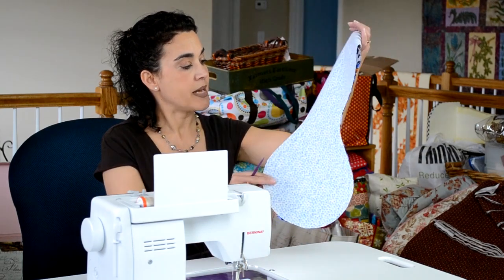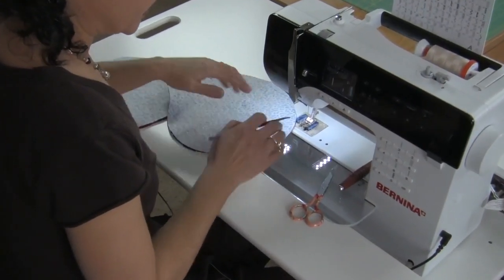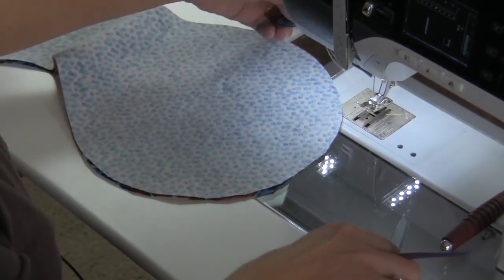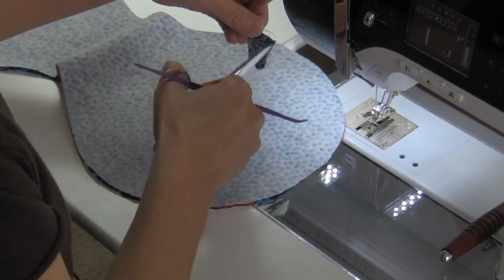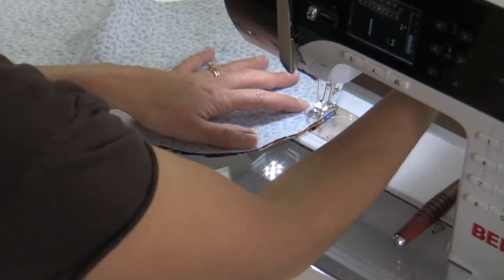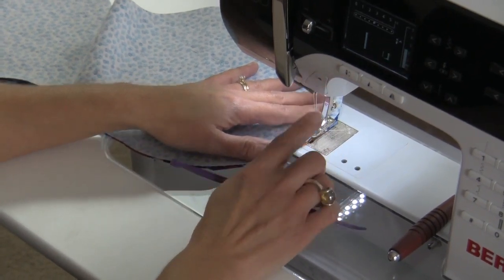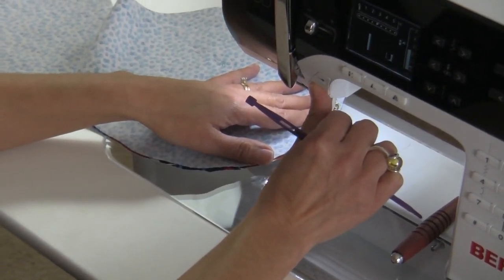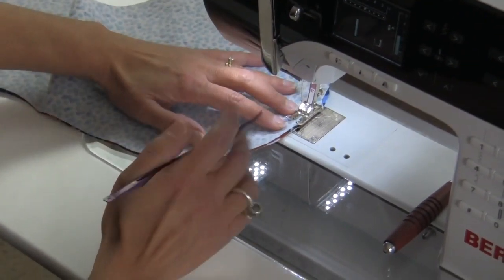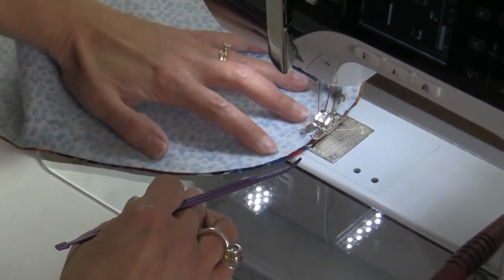Now I've cut out my shape and I'm ready to stitch. What you want to remember is to leave an opening so you can turn your piece inside out. I'm going to go forward a couple of stitches and then reverse, just to make sure that opening doesn't come apart when I get ready to turn it. I also like to use my needle down position — this way it will make it easier to stitch around that piece.